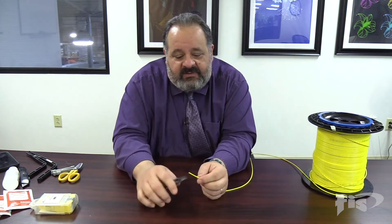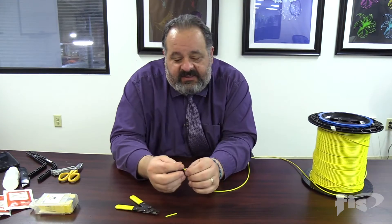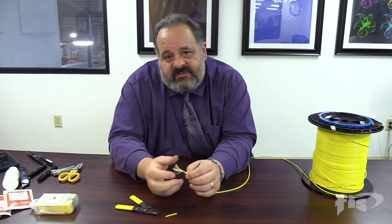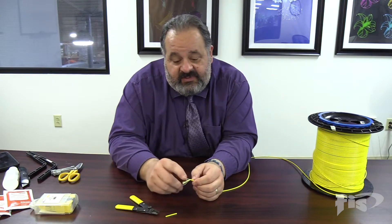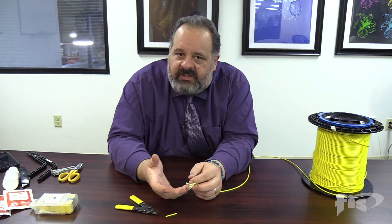These seem fairly basic but I think they can help. One of the things guys will do when they go to strip is they squeeze and pull — probably okay, but not the best idea. One of the things that can happen is as you pull a blade past the fiber we can do some damage and we might not even see it. If we're doing connectors, we might not see it until we're already finished.